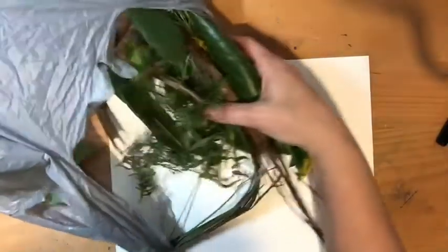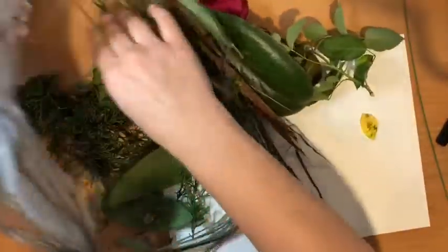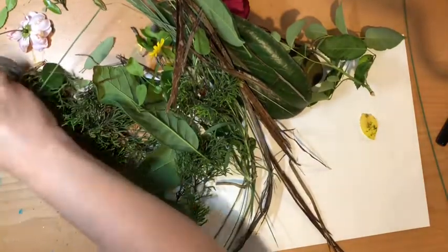Alright, let me show you what I got here. I went outside on a walk, on a nature walk, and I brought this plastic bag with me so that I could collect a bunch of different leaves and flowers and sticks, and I've got a couple of rocks in here too.